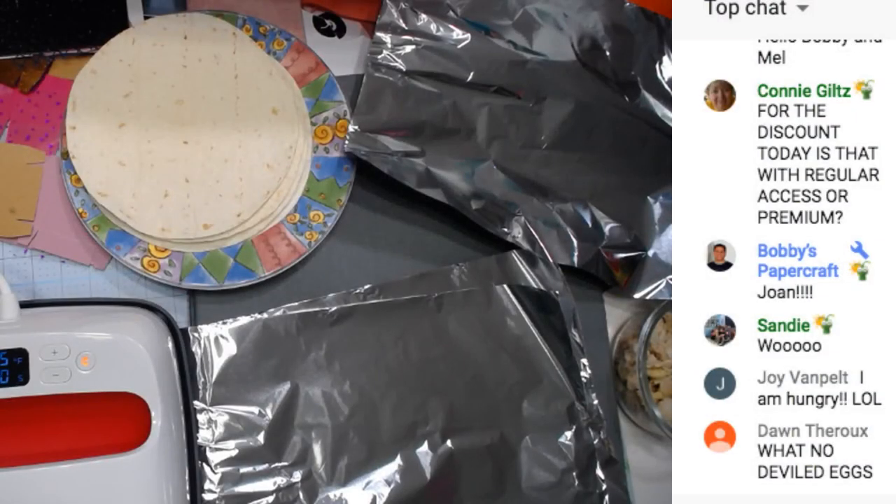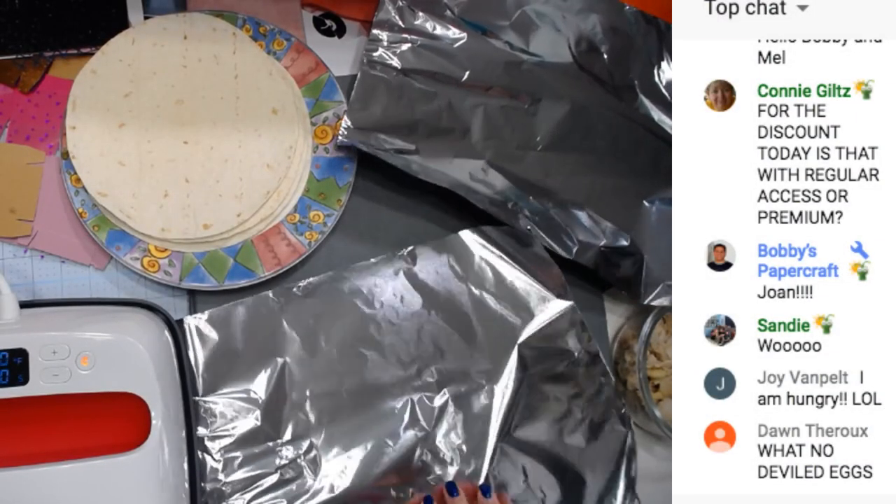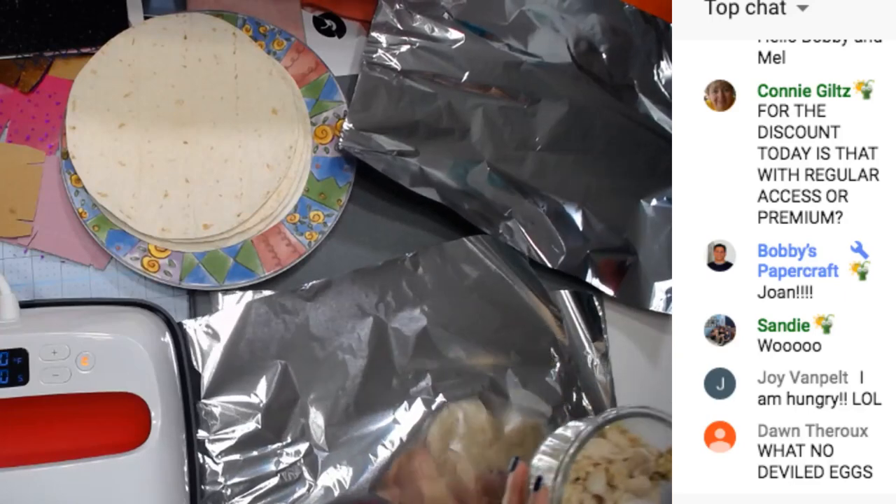I'm using the new Cricut Easy Press 2, the 9x9. This is the third Easy Press 2 I'm using today, so at the end of this video I will have used all three Easy Presses. I used the mini Easy Press for breakfast — if you missed that video check it out too, it was cinnamon roll sandwiches, they are so yummy!